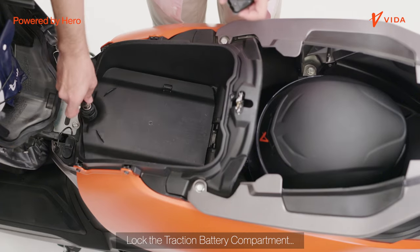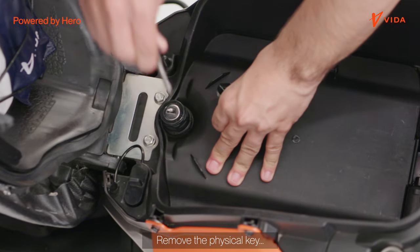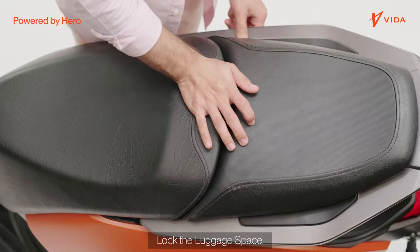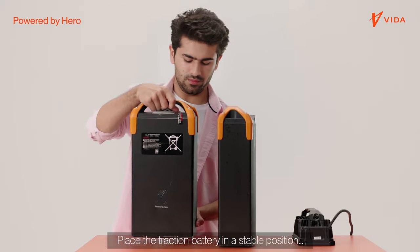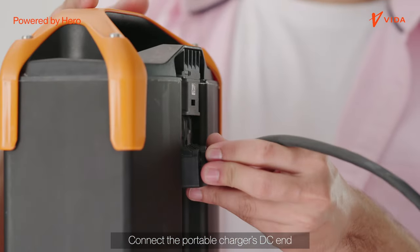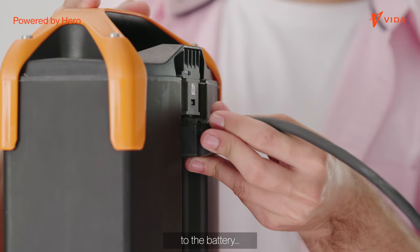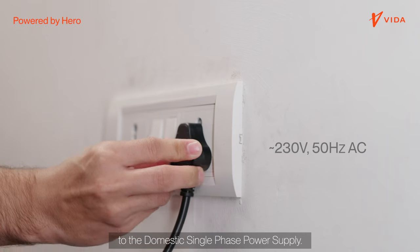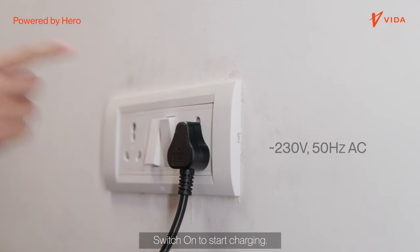Lock the traction battery compartment, remove the physical key and put it back into the key fob, then lock the luggage space. Place the traction battery in a stable position. Connect the portable charger's DC end to the battery and the 3-pin end to the domestic single-phase power supply.